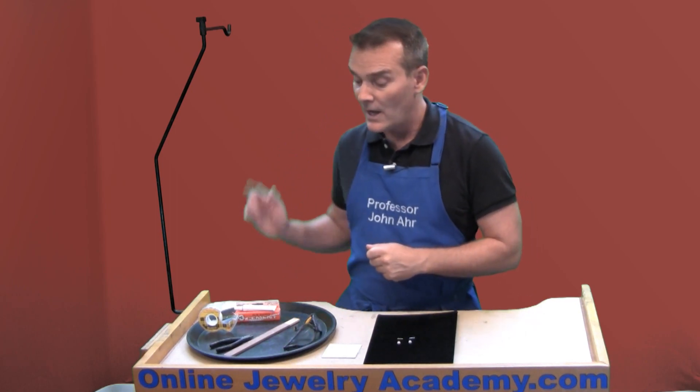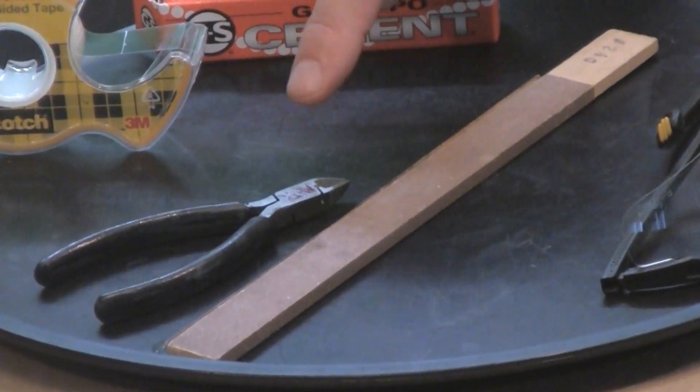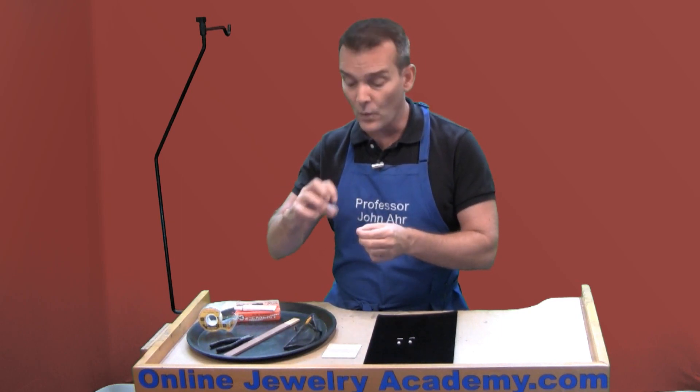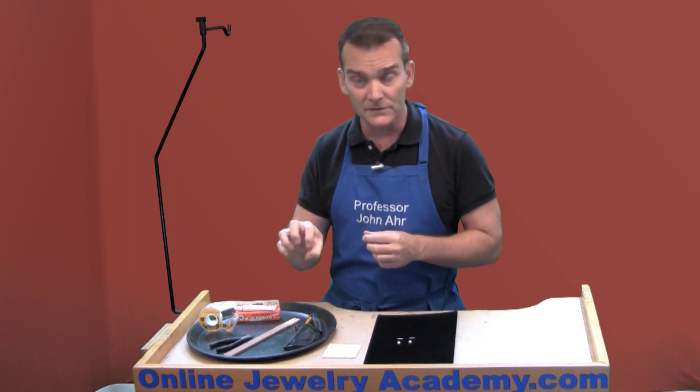First, let me show you some of the tools that you might need. I've got laid out a sanding stick and a pair of diagonal cutters. You could use either of these two items. What you're going to use them for is to scruff up or score the post that's inserted into the pearl so that the glue has something to anchor itself to.